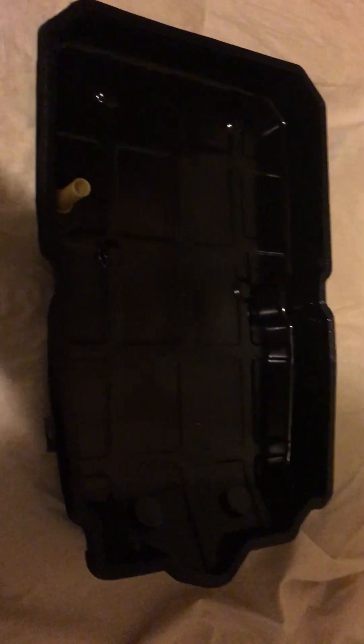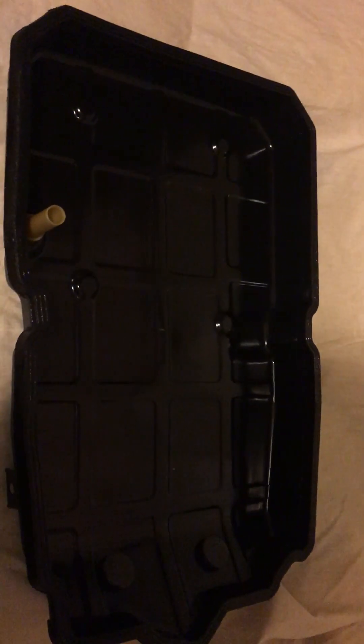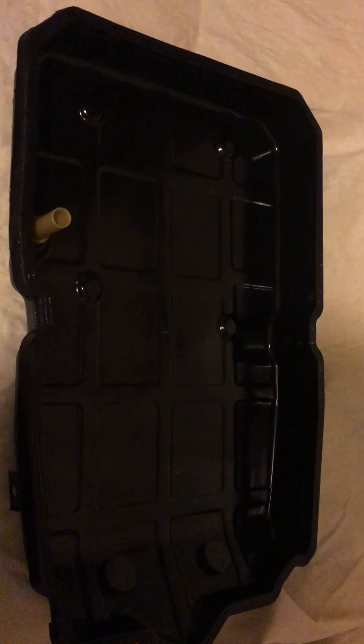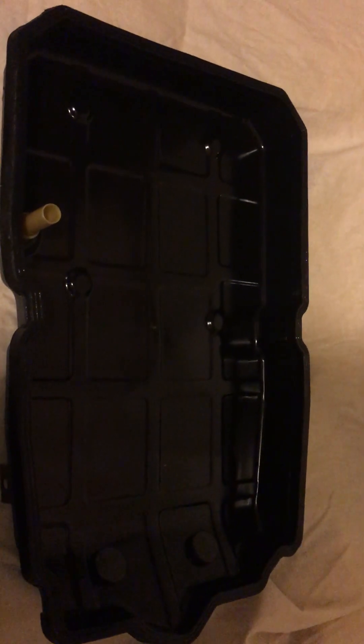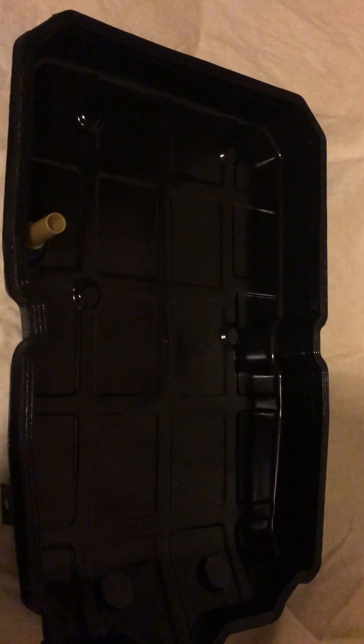Just another quick video. This is a transmission pan off of a 2007 ML 350. In case you're not familiar with the pan, it has an overfill which sticks higher than the pan.